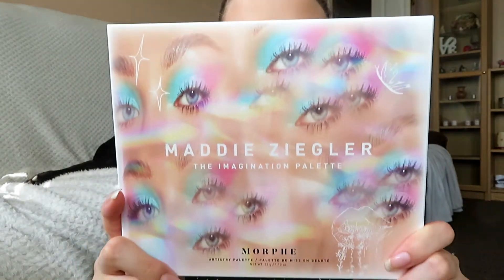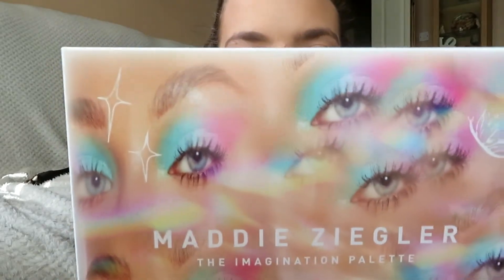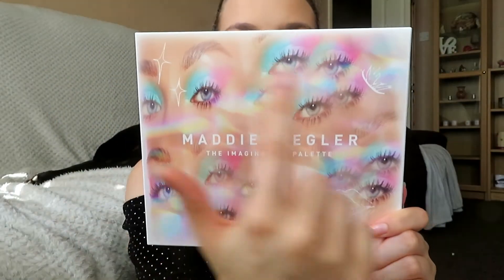It has 'Maddie Ziegler, the Imagination palette' across here — the Imagination palette is the name of this palette. It just has like drawings and stuff kind of embossed into it, which is really nice. And then on the back, it just has a little message and a picture of Maddie, which says: 'Hey Morphe babe, I've always loved playing with makeup and this palette is everything I imagined and more. I'm so excited to see the endless looks you create. Maddie.' I love this outer packaging — it looks so different to anything I've really seen before.